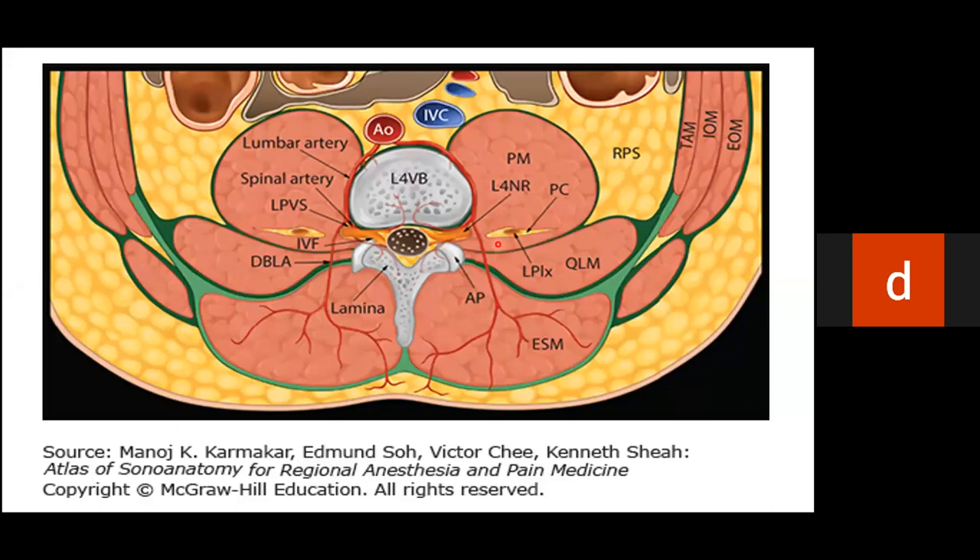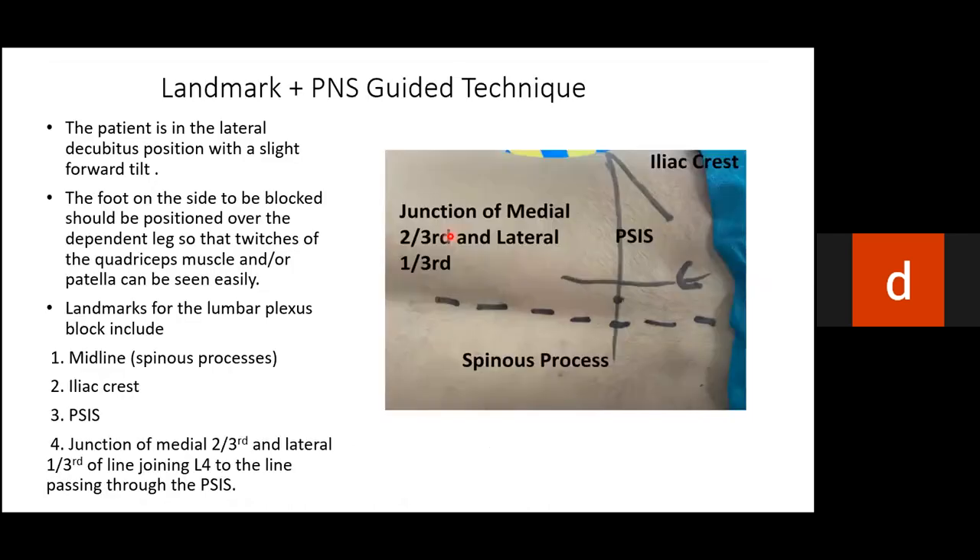The lumbar paravertebral space contains lumbar veins, arteries, and nerve roots that arise just close to the vertebral body. For the landmark technique, the patient is in lateral decubitus position. The foot on the side to be blocked is on top to visualize quadriceps contraction easily. Landmarks marked on the back include a line through spinous processes, a line through the posterior superior iliac spine, and a perpendicular line to the iliac crest.